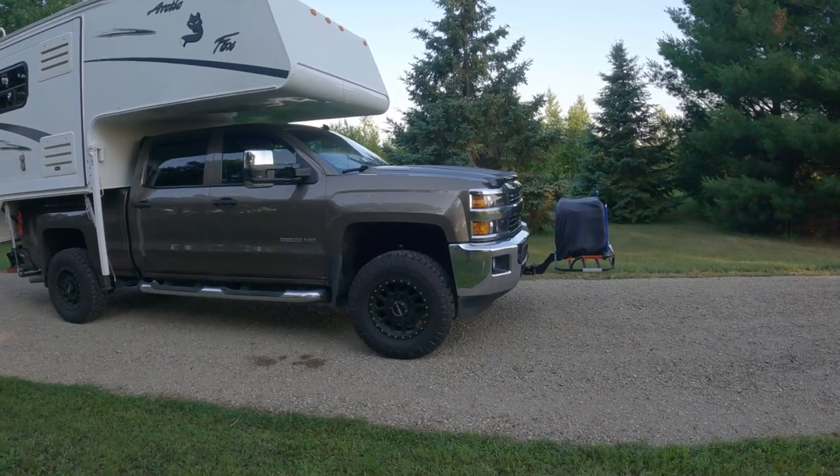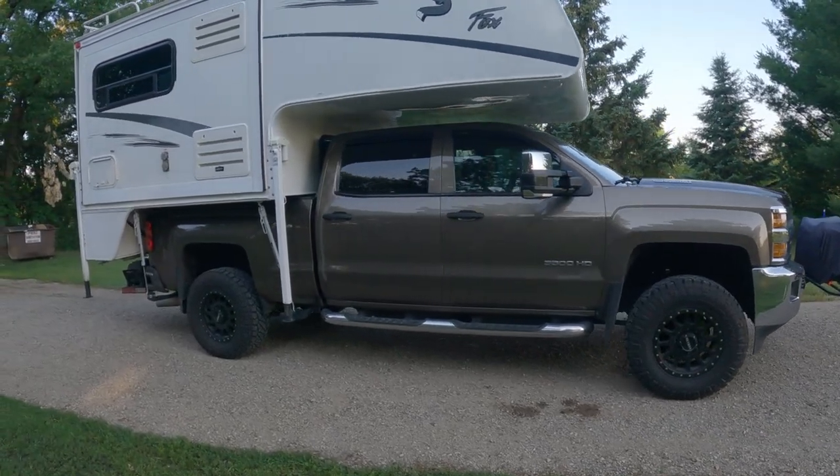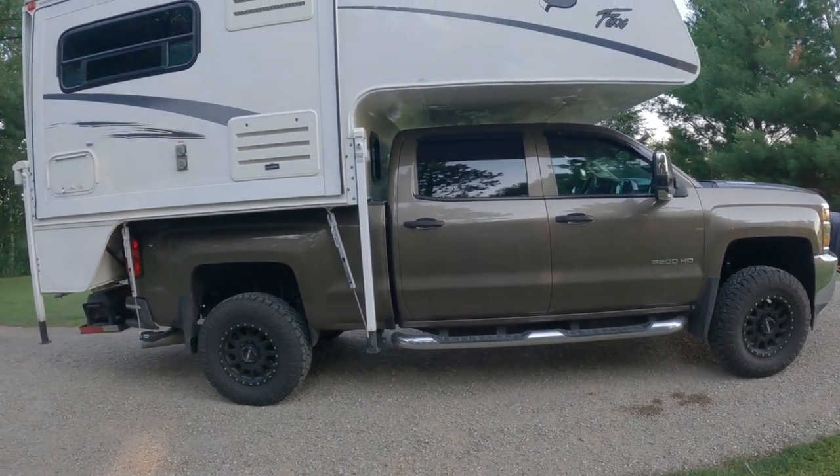The truck is a 2015 Silverado 3500 HD. It's got a six and a half foot bed and crew cab. A lot of people have asked whether I wish I would have gotten a dually. What do I think about a dually? Do I wish I had one?